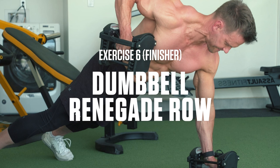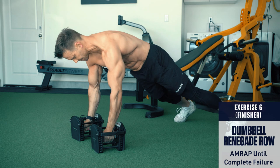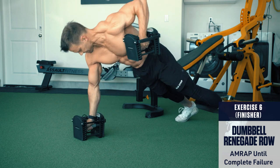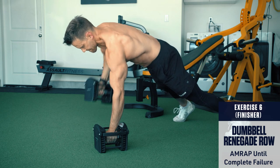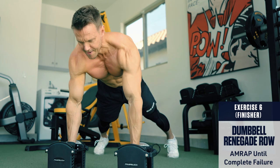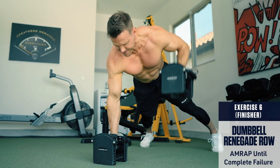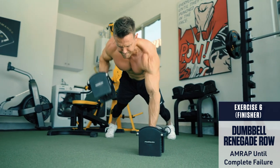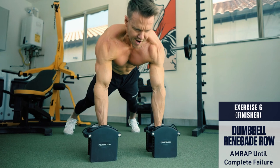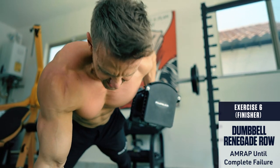Exercise 6: Dumbbell renegade row — to failure. Set up in a plank position with a dumbbell in each hand, body straight like a board, core braced tight. Keeping your body parallel with the floor, row one dumbbell up to your side without twisting your body — pull with your elbow, squeeze with your lat — then lower and repeat on the other side. Keep alternating and go for as many reps as you can until you can no longer perform an additional rep without losing form.